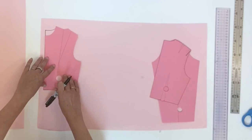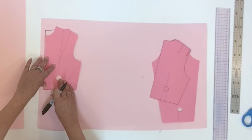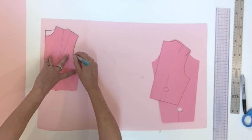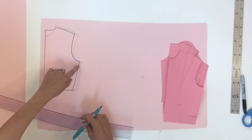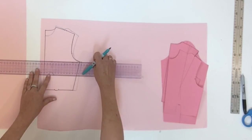You might want to use a different color so you know which one is your front and which one is your back. Now I'm going to ask you to trace a square line from the center front or back, passing by the underarm point — that's your bust level.